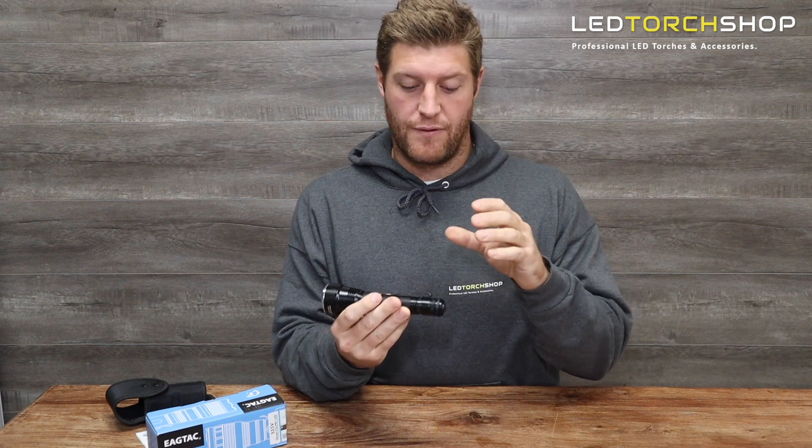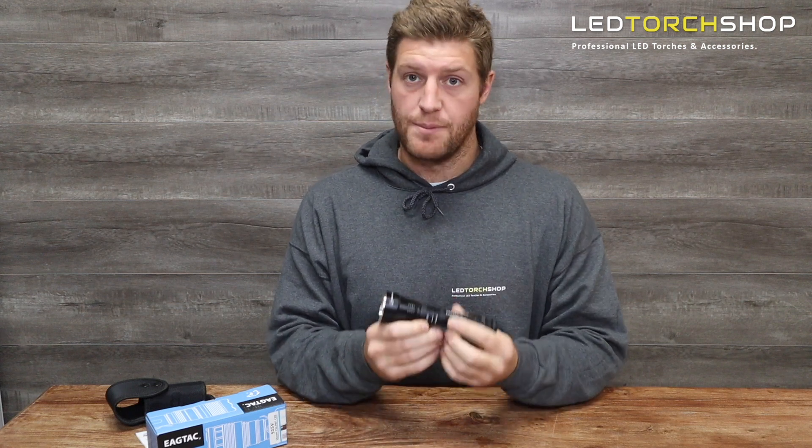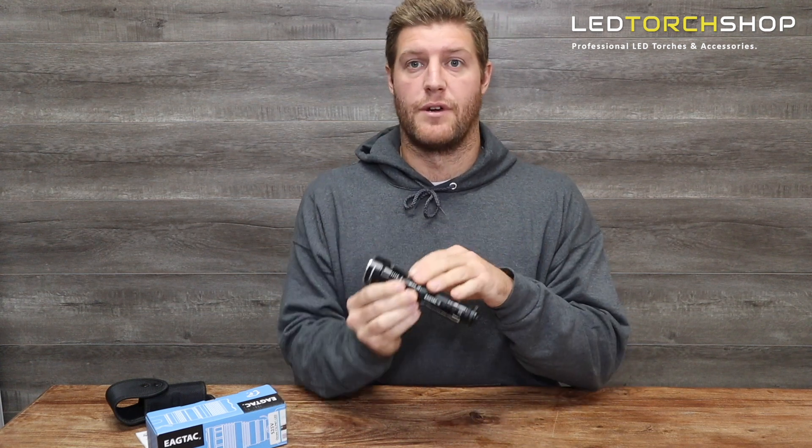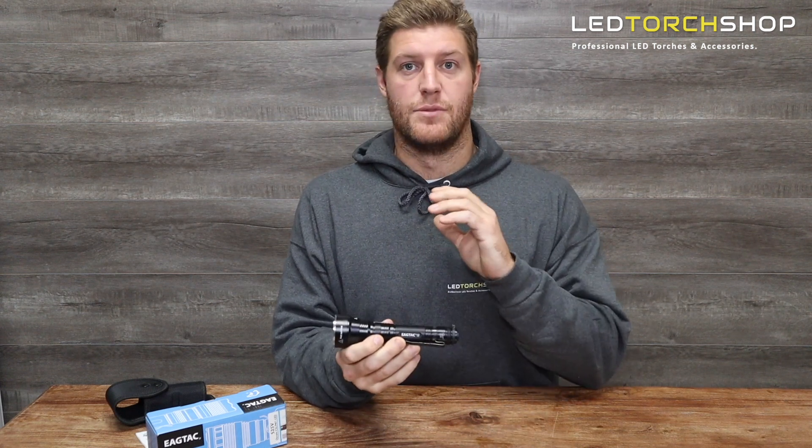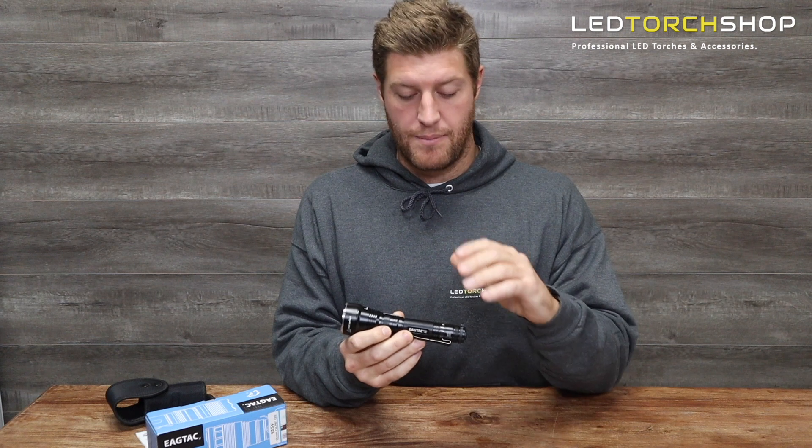It's running off an Osram chip with a maximum output of 1200 lumens, which may not sound like much, but when that 1200 lumens is so concentrated like this one is, pulling over a hundred thousand candela in that middle — you really get some nice distance and a great beam pattern on it.